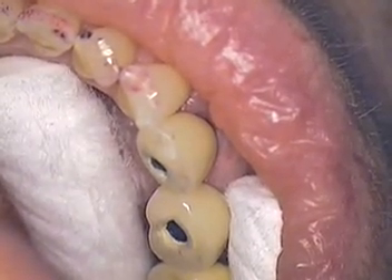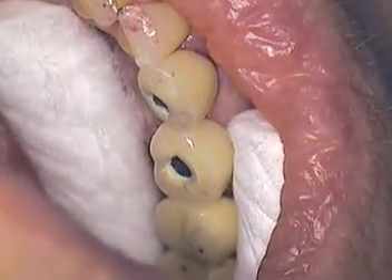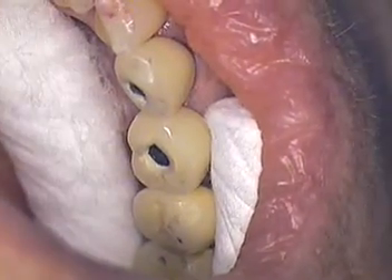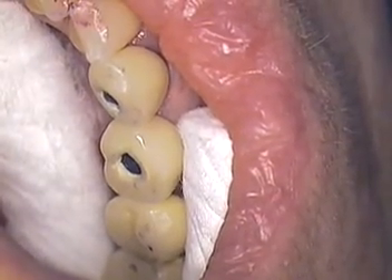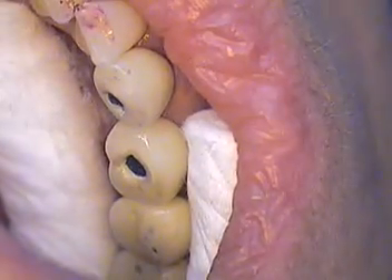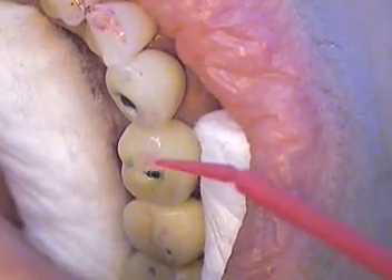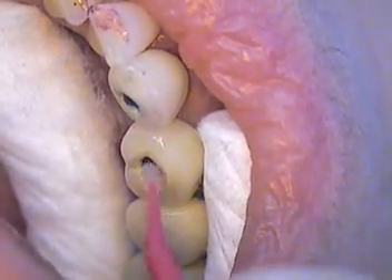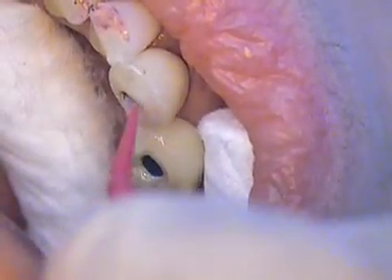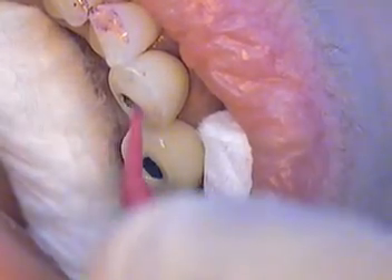Okay, DE resin. The micro brush is coming with the DE resin, already applied. We're just going to generously apply that. Once that's done, we can go ahead and dry that lightly.